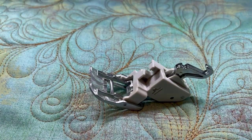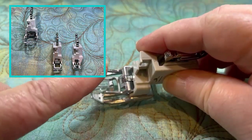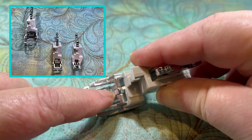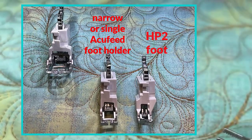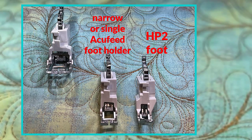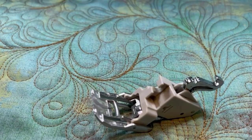Also a good note: if you are using the narrow AccuFeed foot, the narrow AccuFeed does not have these two longer prongs on either side — it's just one in the center, as well as the HP2 foot, which also just has one in the center. Those foot holders are not interchangeable with the feet for those narrow AccuFeed foot holders. So you can't put an HP2 foot onto your narrow AccuFeed foot holder — they just don't line up the same way.